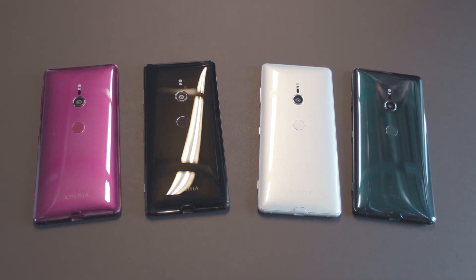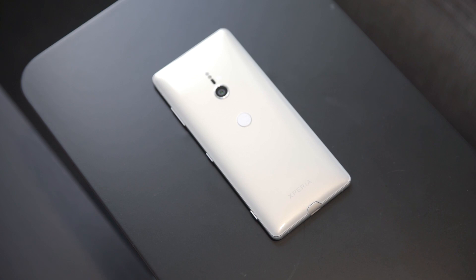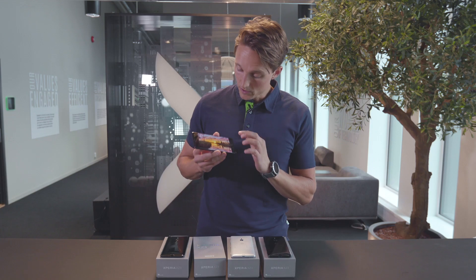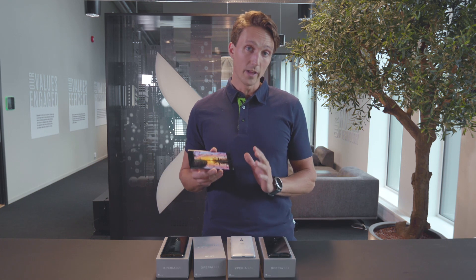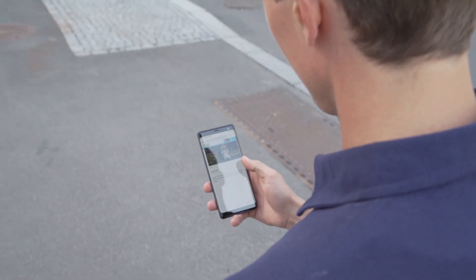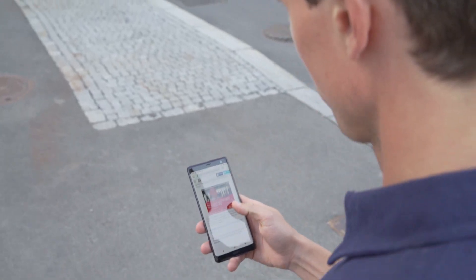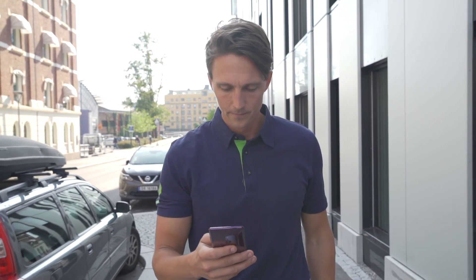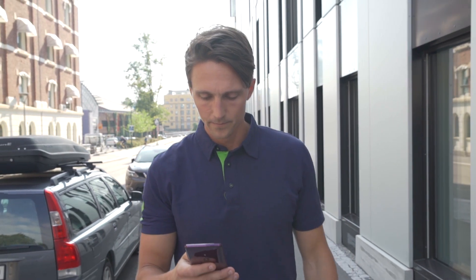We've got all the colors here — black, white silver, Bordeaux red and forest green. There's a sweet 6-inch display with an 18 by 9 ratio, and this is the first Sony to have a curved display. Not to be confused with Samsung's edge display, because the display is still flat — it's just a glass coating that gives those smooth rounded edges.